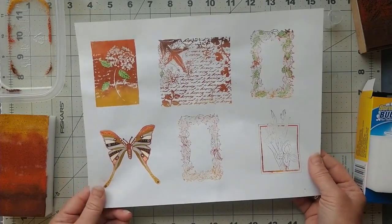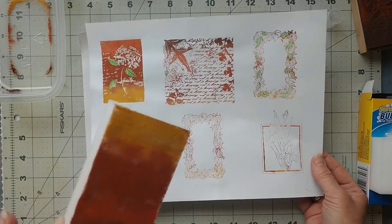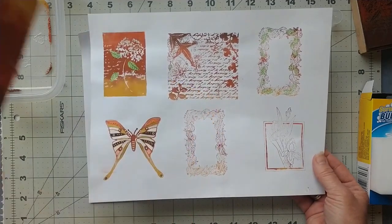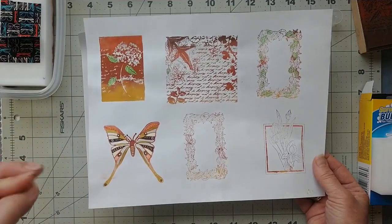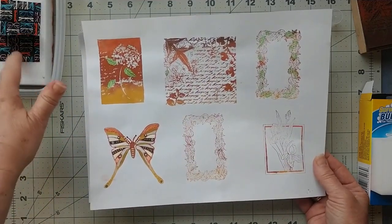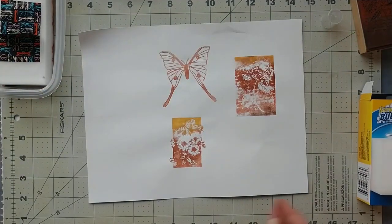With the same stamp pad — I might have used up some of the ink on it. I can see some bare patches there, which might mean I need to put a little bit more paint on it. Here are some more examples with that same stamp pad. Let me show you how I made it.